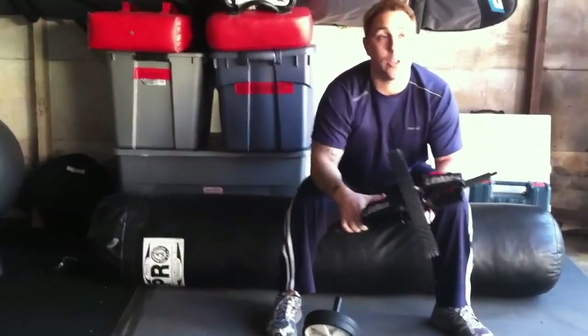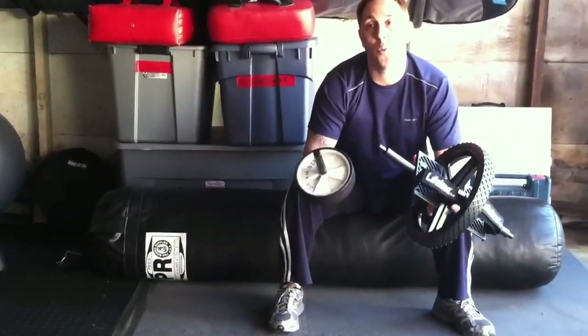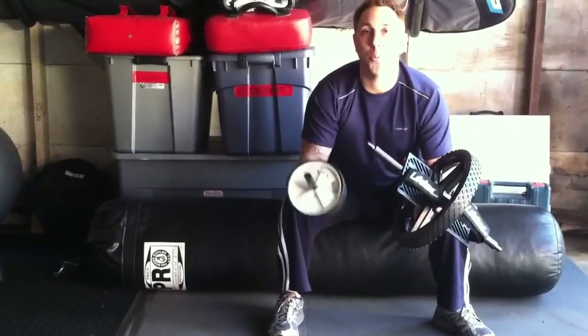But today we're going to show you how to start using an ab wheel — doesn't matter which one — but safely and correctly, so that you can get the most out of your ab workout, especially if you're pressed for time.